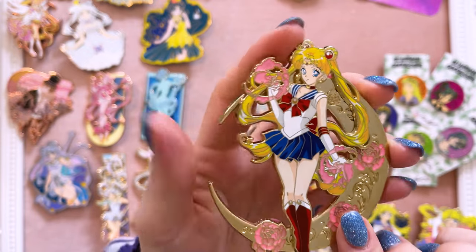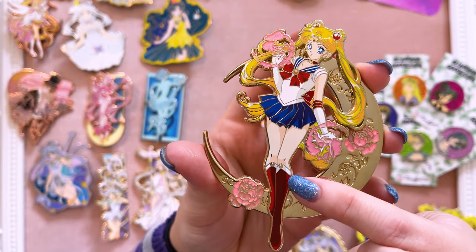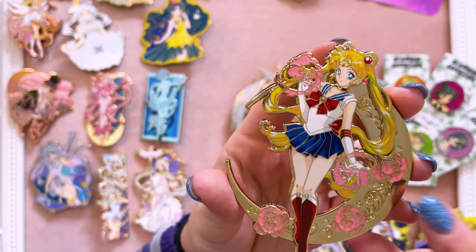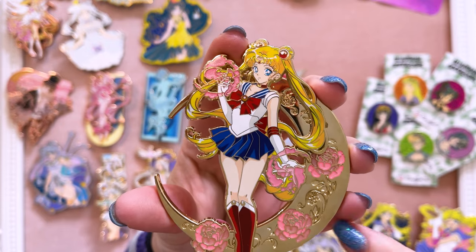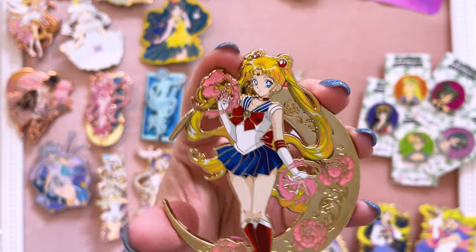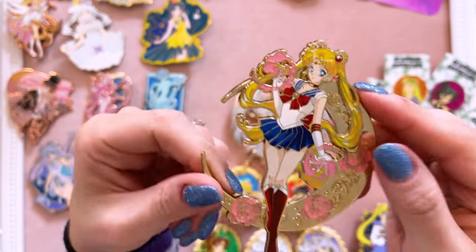This is the only one I have made from Luna Mies — it's a very pretty pop pin of Sailor Moon. I love the colors she chose, like this darker red for the shadowing that goes into her boots and bow, and I love the moon behind it. The big thing I wanted to point out is that the mold kind of presses into the crescent moon in the background and there's no enamel filling those prints — such an interesting design choice. It's a very pretty pin, very simple but gorgeous.